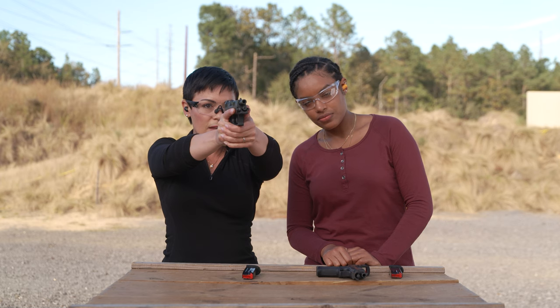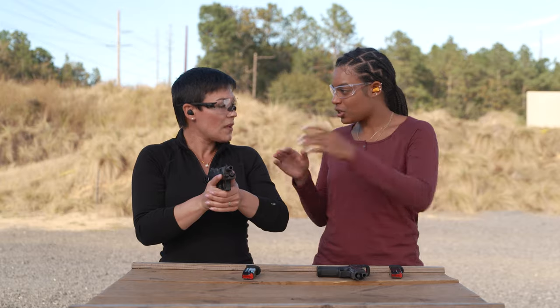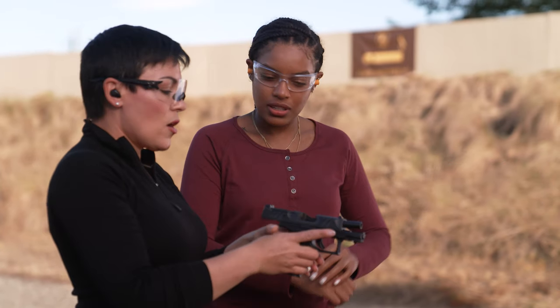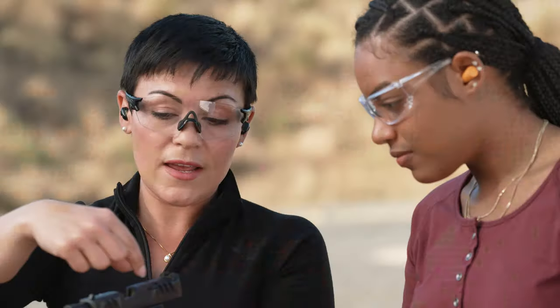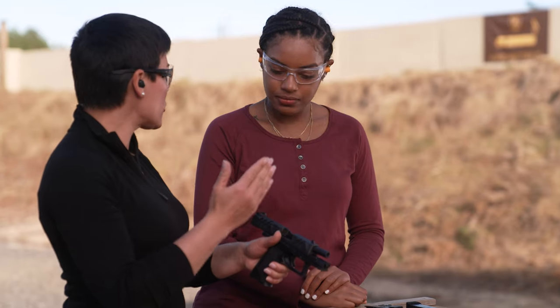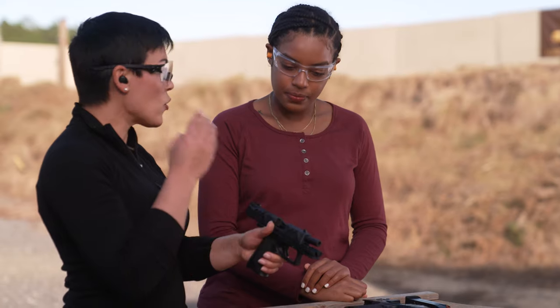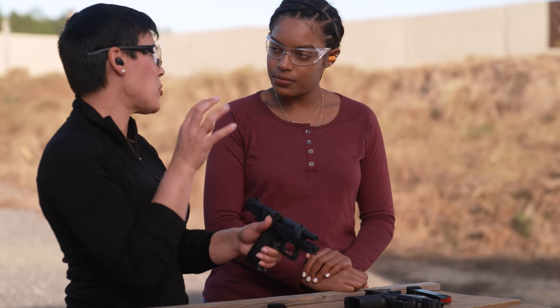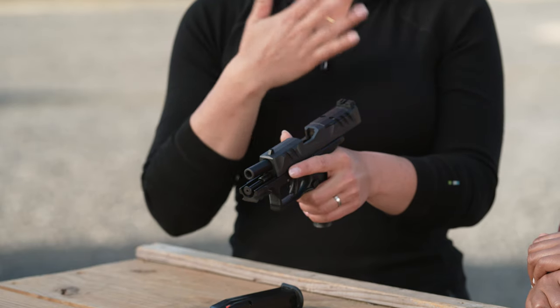Level the front sight even and then center it in that notch. Your brain and your eye can only focus on one surface at a time, so which surface do you choose? The surface of the front sight. Your rear sights will be a skosh blurry, the target will be a skosh blurry, but don't put a lot of distrust in that — that's natural, that's normal.